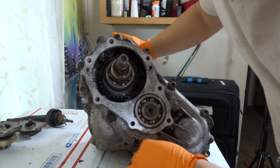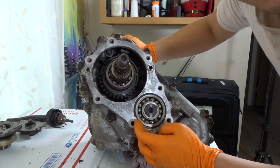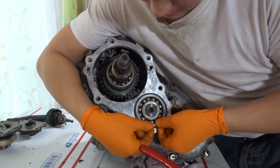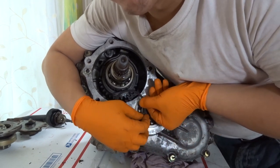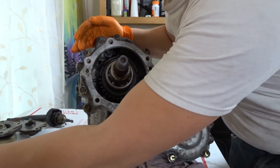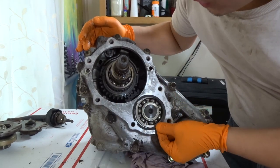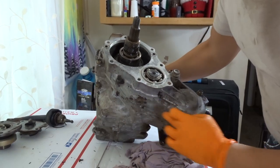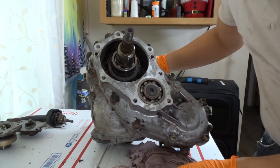The next step is to remove the idler shaft bearing snap ring. There's a snap ring right here — we're going to remove that. Then remove the 10 bolts for cover number 3. For the record, this is the rear shaft bearing that goes right here. Step number 4: remove the 10 bolts for cover number 3 — we do see 10 bolts, these are all 14mm.